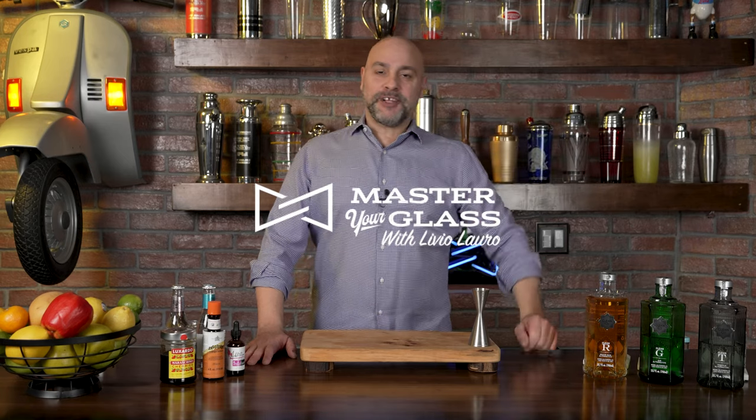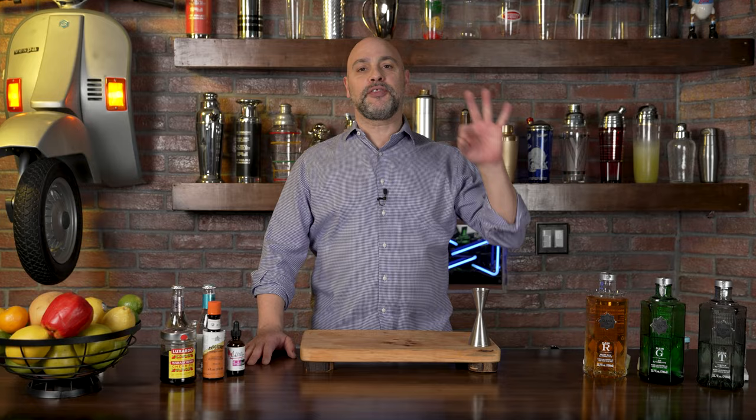Welcome back to Master Your Glass. I'm your host Livio, and on this episode we're going to make three craft non-alcoholic cocktails. Let's get right into it.